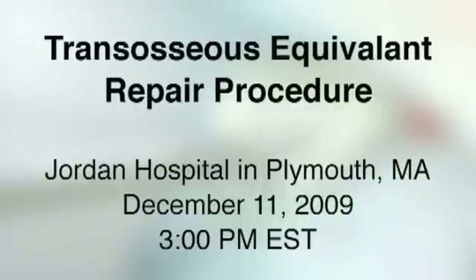What we'll be performing during that surgical day will be what we call a transosseous equivalent rotator cuff repair. There's been an evolution of the rotator cuff repair from a single row to a double row, and now what I believe is the best repair to date: a transosseous equivalent.